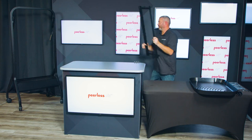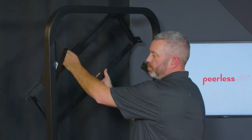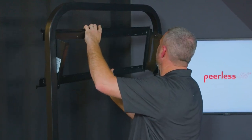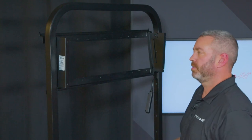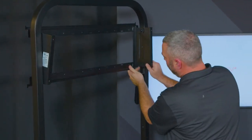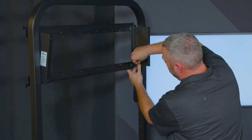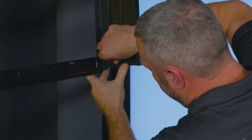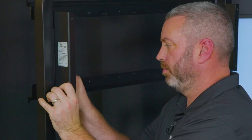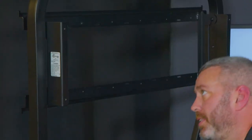Take your adapter plate — this is just a simple hook and hang onto those brackets. With your two remaining screws, you're going to level out your wall plate and run your screw into the bottom holes on both sides. Once those are installed, you can go ahead and tighten everything down.